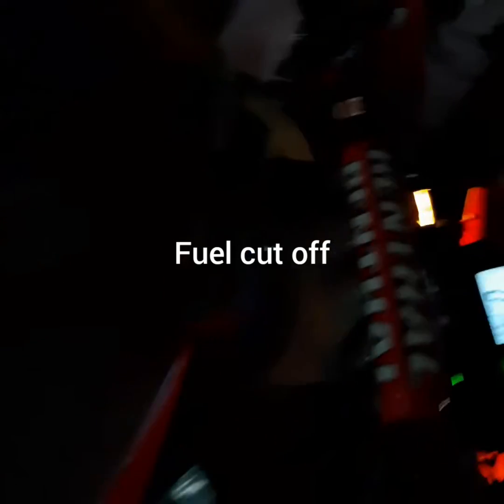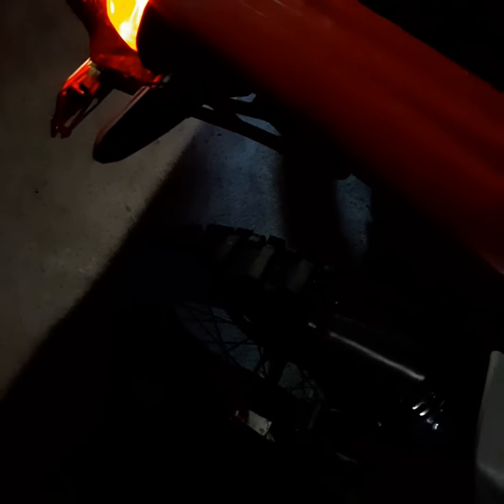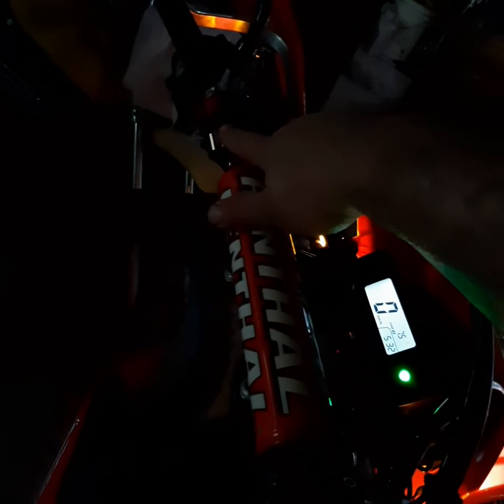So, now, fuel cut off. And listen. If you listen carefully, you can hear the change in the engine from when I turn it on and off.